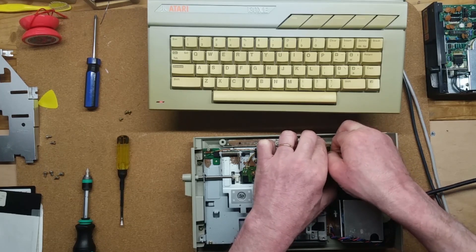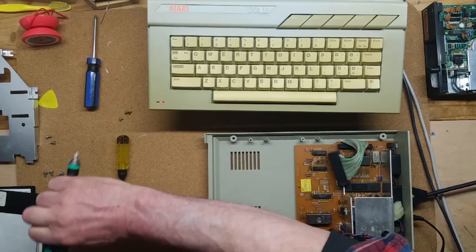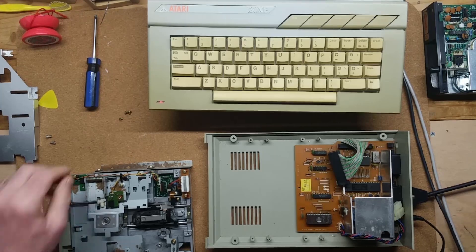So now all that remained was to clean off the worst of the corrosion, reassemble the drive, and I was all set to start moving CP/M applications to the Indus GT.